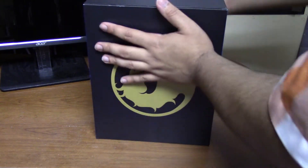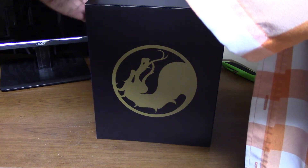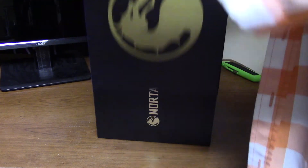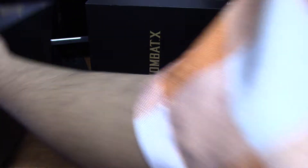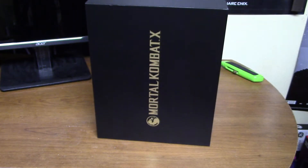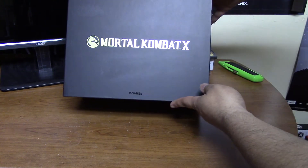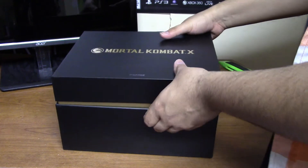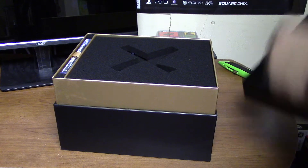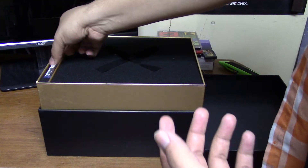Jesus, there we go. Let's put that to the side. Got that Mortal Kombat X logo in gold, looking all good. Even says it's by Chorus — it's so merchandisey. Is that even a word? Oh man, new product smell — smells great.